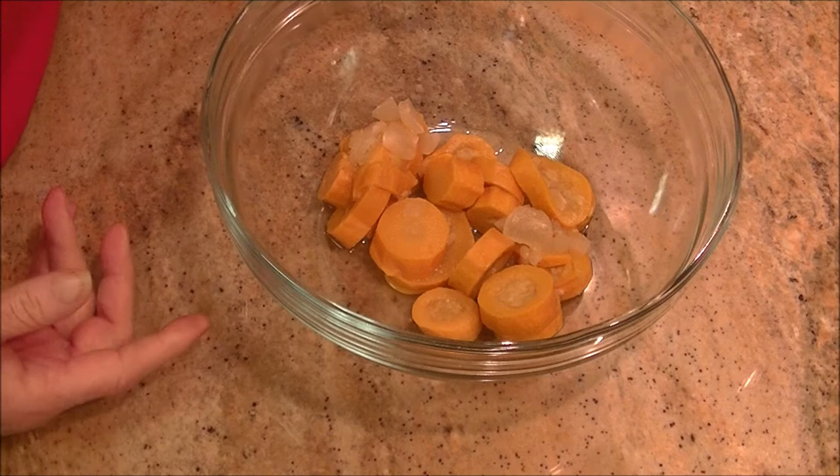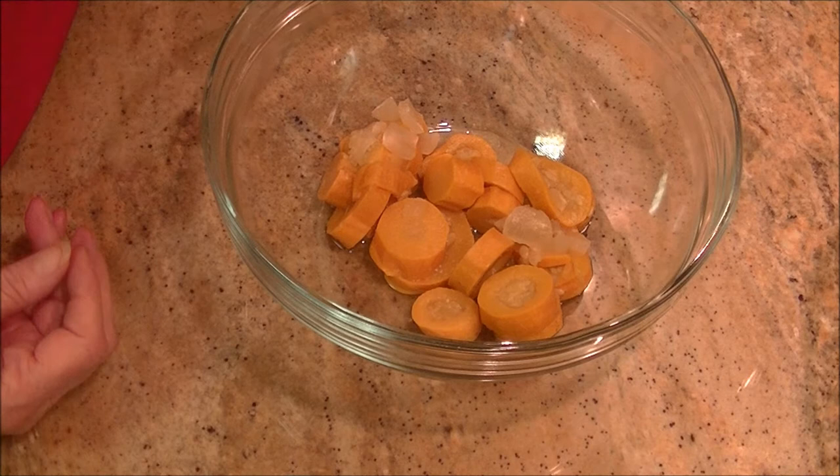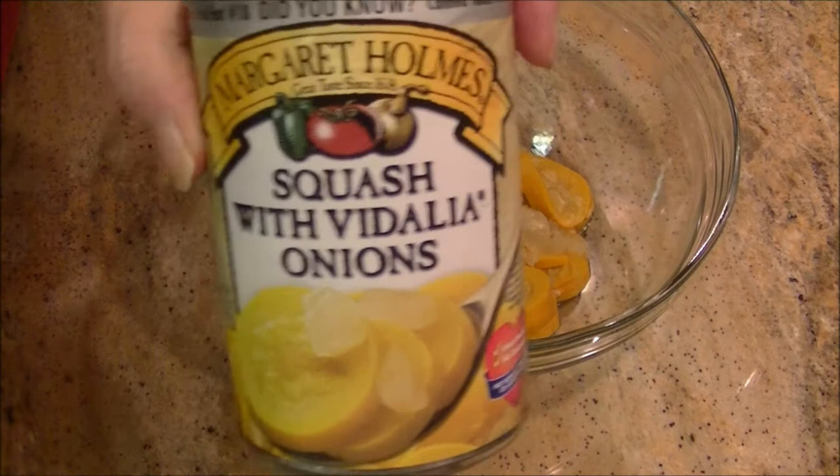The squash here in the bowl came out of a can. I opened the can and drained the liquid off, and when you think all the liquid is gone it's not — set the can down for 10 or 20 seconds and then drain it again and it'll be drained pretty well.